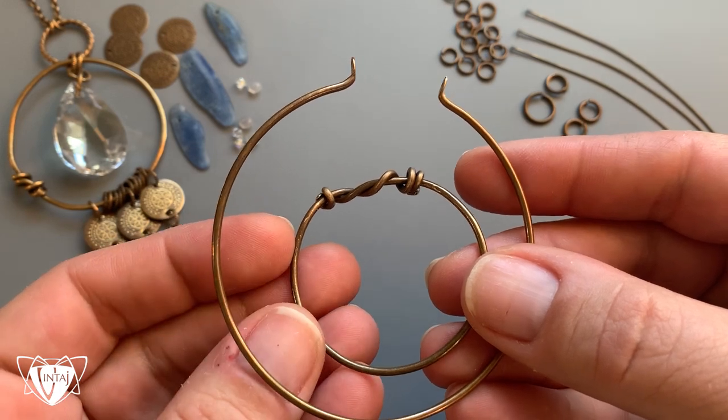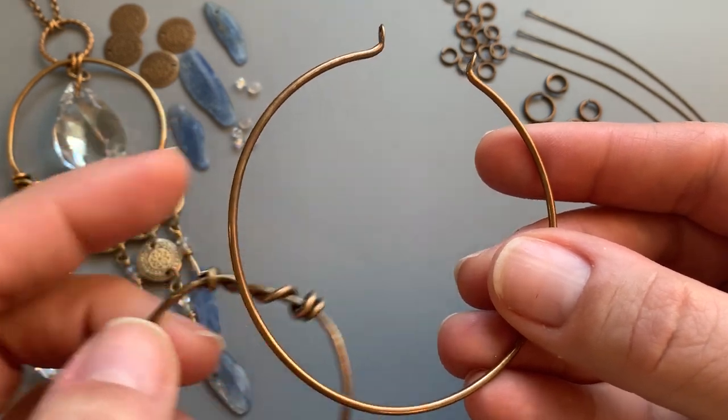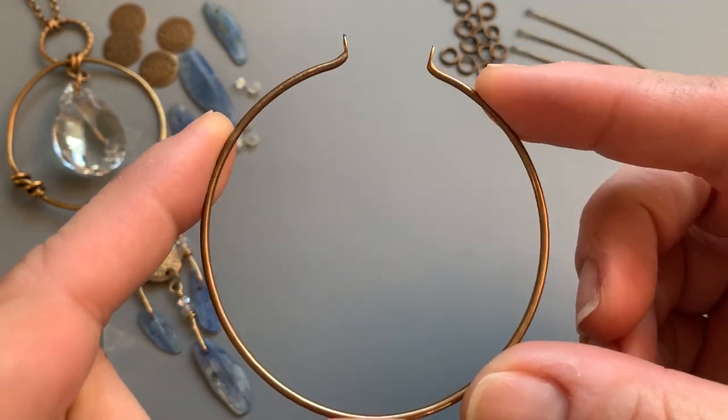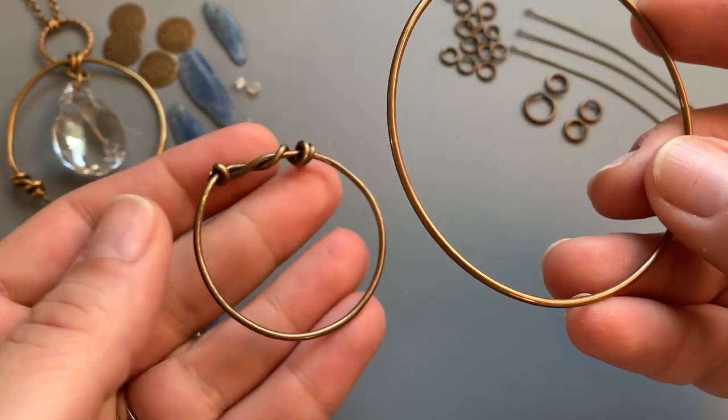Hi everyone, this is Jess. I want to show you a really fun technique using our 67 millimeter hoop. So I'm going to turn this into this.